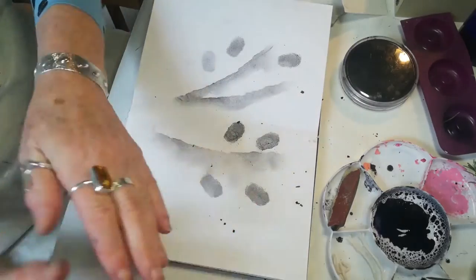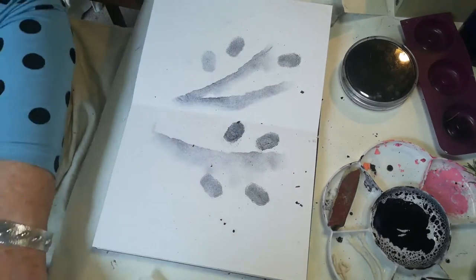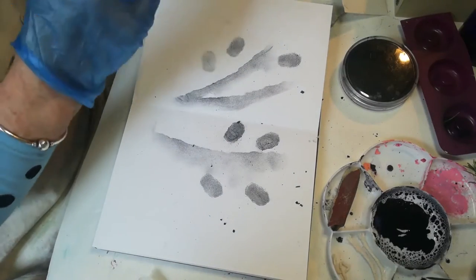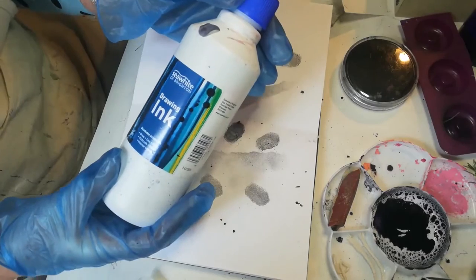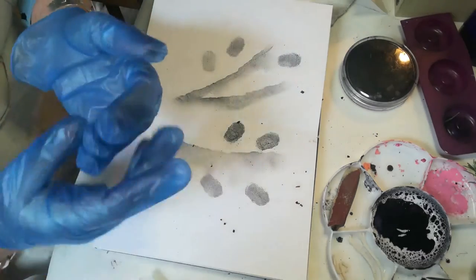Next I'm going to show you some marks that I make with ink. I'm going to put some protective gloves on for this. I tend to use Sea White drawing ink. I also use Indian ink because you get a different effect.